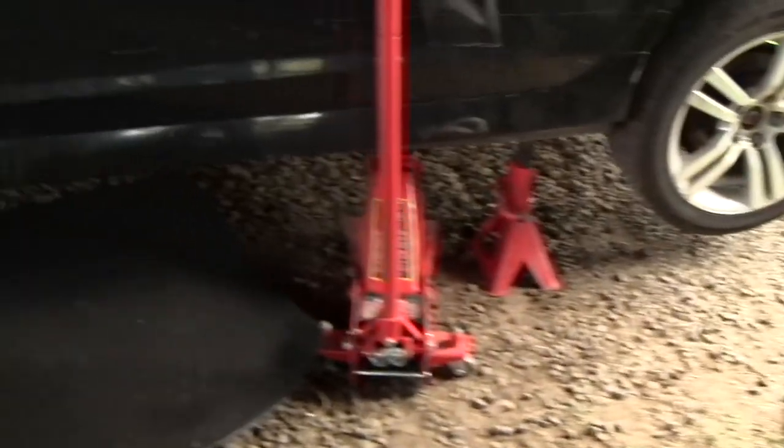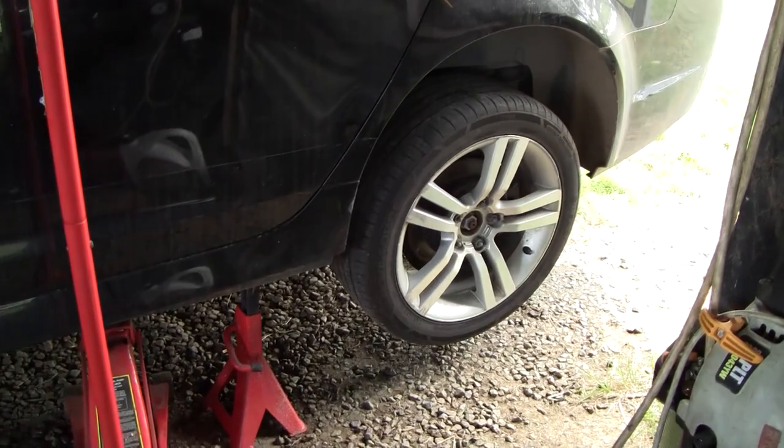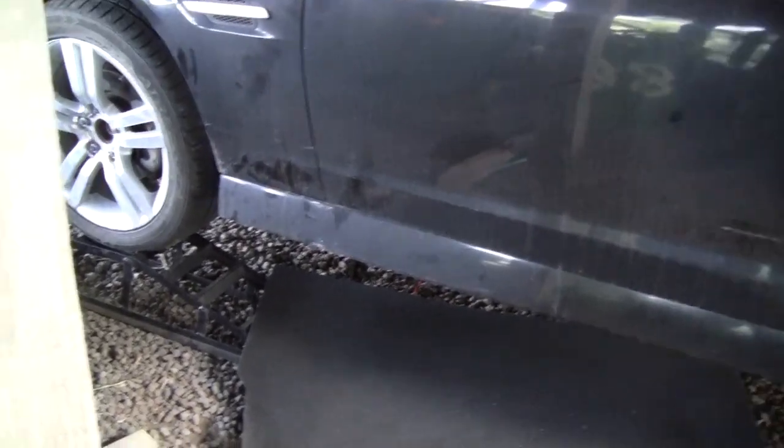So to get started, just get your car up in the air. Obviously this would be easier with a hoist, but I haven't got one. Sit it on jack stands. You want to have the rear wheels off the ground — preferably both of them — so you can spin the tail shaft when you're doing this process. And I'll just go under the car and we'll get started.